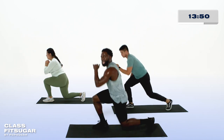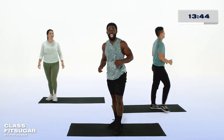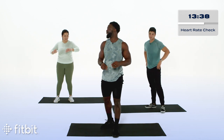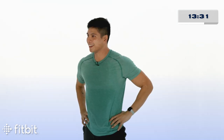Three, two, and one. Recover. Way to push that. I'm at 155 beats per minute. Abia, what about you? I'm at 130. 130, nice work. Hans, how you feeling? Feeling good. 145. Let's keep working.